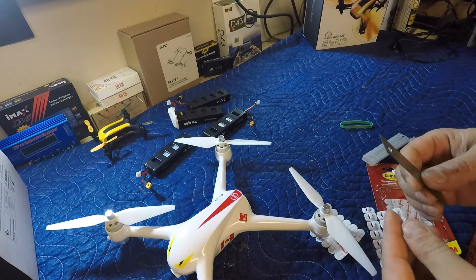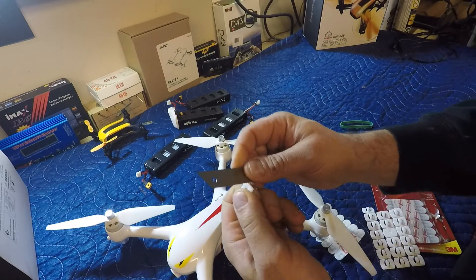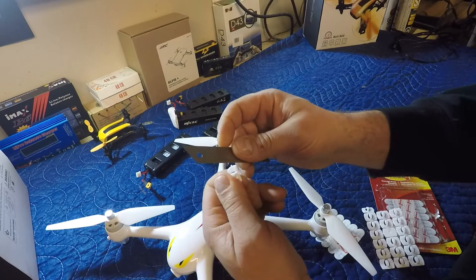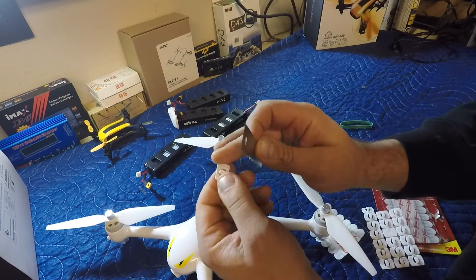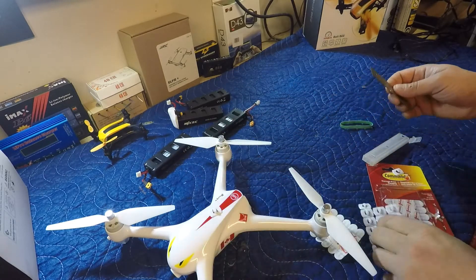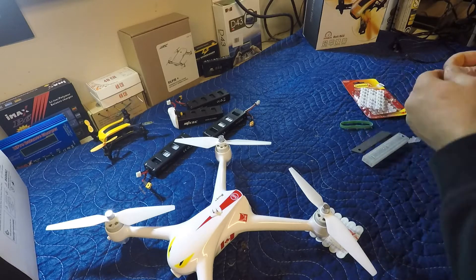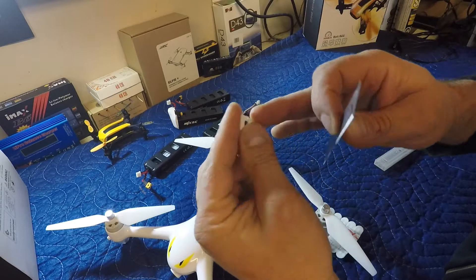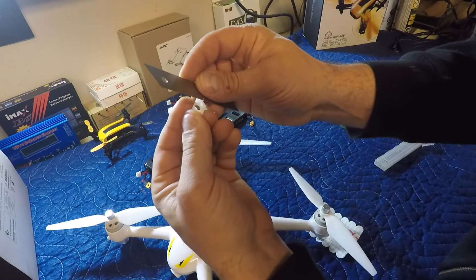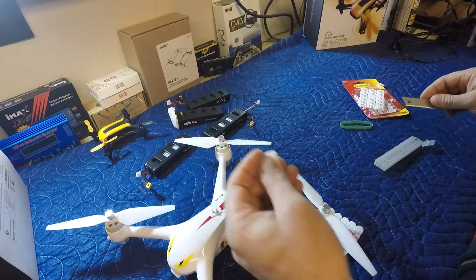So just gonna clean up these little plastic pieces a little bit here, because they got some sharp edges on them from being connected to each other in the packaging. So that one will be good, and we need two of them — get a second one here, put these aside. Same thing, just want to make sure they're cleaned up, because I don't want to be trying to do this while it's on the drone.